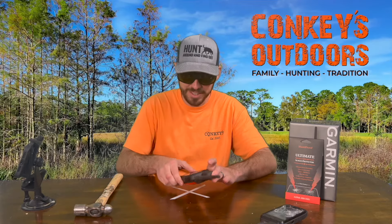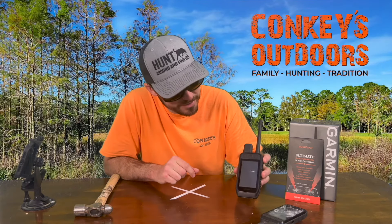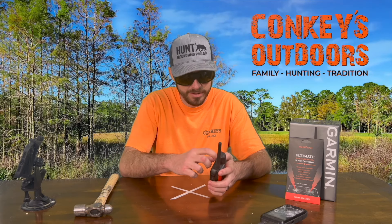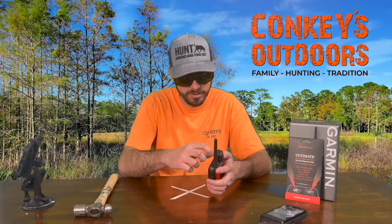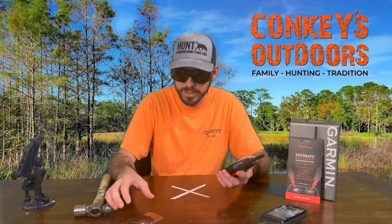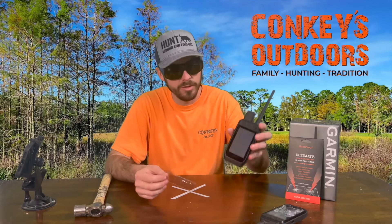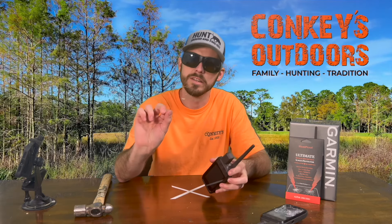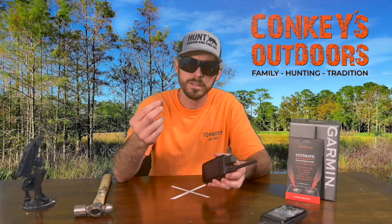Very impressive, actually. So I broke the screen saver — let me see if I can get this off real quick. And there you go — the $200 screen is safe and sound, and the screen saver is shattered.